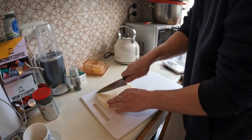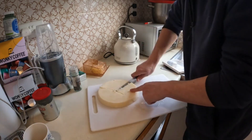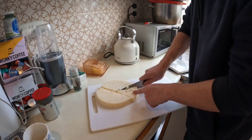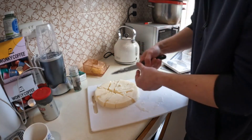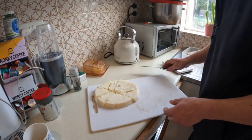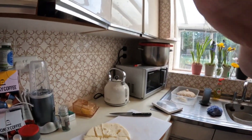I may as well cut it up. I'm going to wash up the crock pot — the slow cooker — and all the other stuff so I can get everything clean, then put the fat in and start it off again and show you the results later.